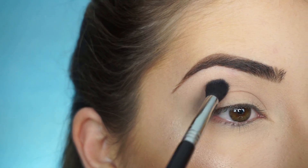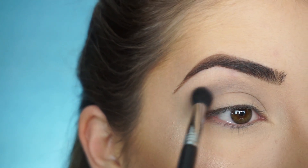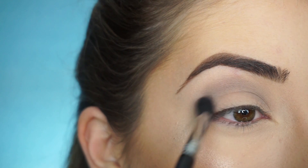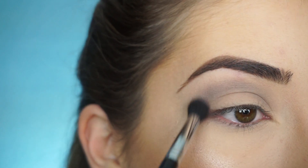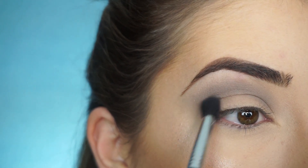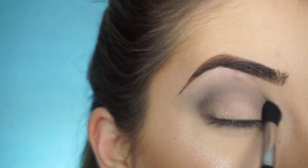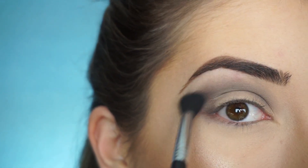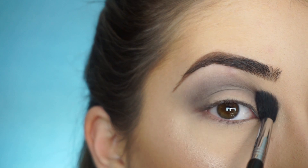Switching over to my E38 Diffuse Crease Brush by Sigma, I'm going to start running this shadow through my crease, but I'm using a really light hand because I don't want it to get really patchy. I'm just lightly mapping out where I want the shadow to be, then using windshield wiper motions to keep applying that shadow back and forth, then circular motions to further blend it out on the outer corner. To add a slight bit of darkness, I'm picking up Makeup Geek Eyeshadow in Corrupt — a really small amount of this black shadow — to start running that through the crease. Just want a slight bit of darkness so it matches the lid shadow. Then going back into Sand Dollar to really diffuse everything out and make sure everything is nicely blended.